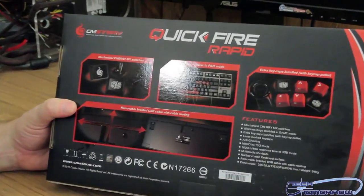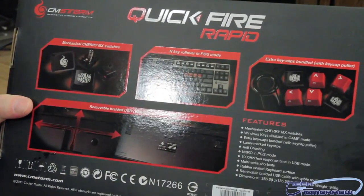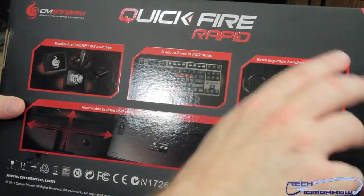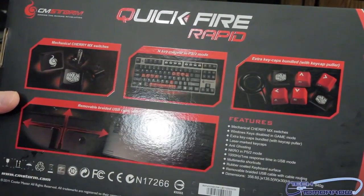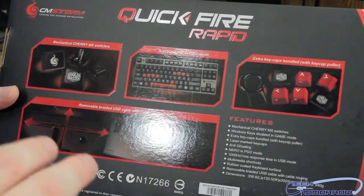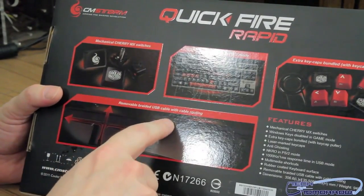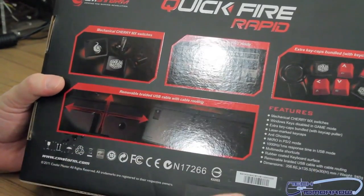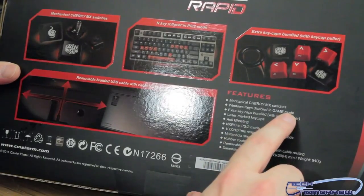Flipping it around to the back right here: Mechanical Cherry MX Switches, N-key rollover in PS/2 mode, extra keycaps bundle with the keycap puller — this little tool, which I'll admit the very first time I ever saw it I had no idea what it was. It also says it has a removable braided USB cable with cable routing, which means you can probably unplug the cable and move it around. Mechanical Cherry MX Switches once again.